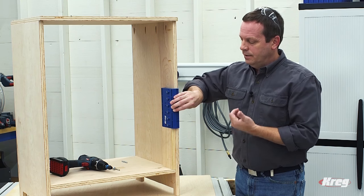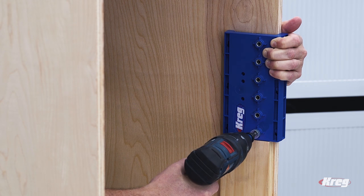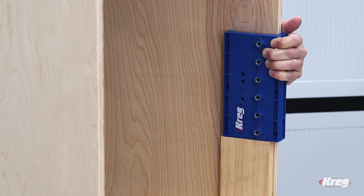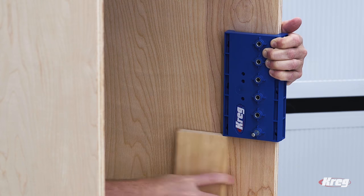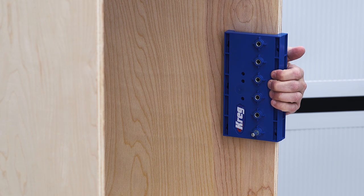With that set, I'm ready to drill holes. After you drill the first hole, you can insert this locating pin that drops right into the hole — then you don't even need the spacer to hold the jig in place and you can drill the rest of your holes.